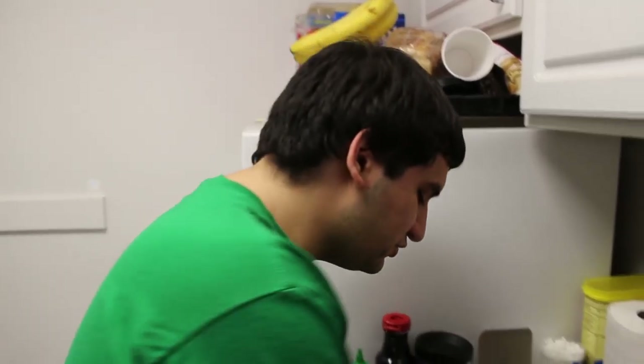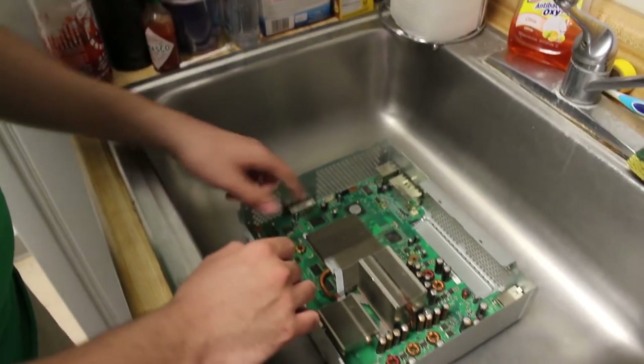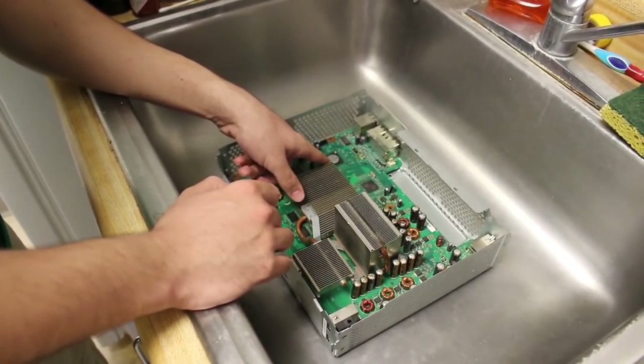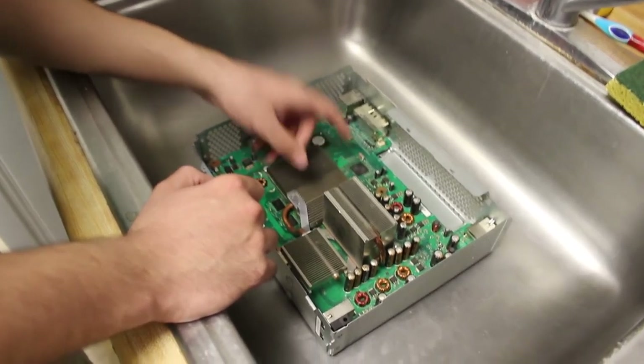One thing about these systems is occasionally you might run into an issue with the Southbridge chip right here, where it might prevent your console from booting — or even the HANA or ANA chip, whichever you're working with.